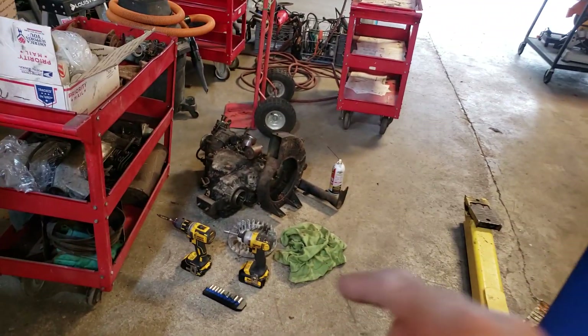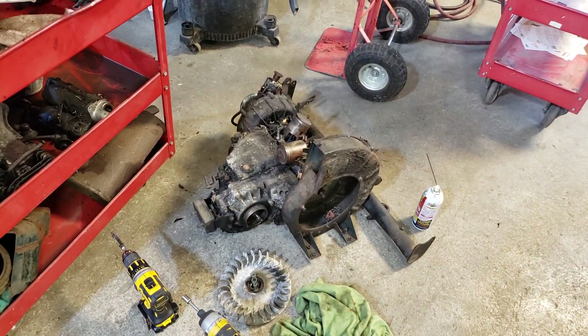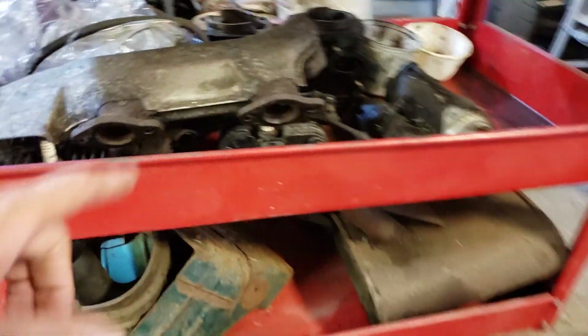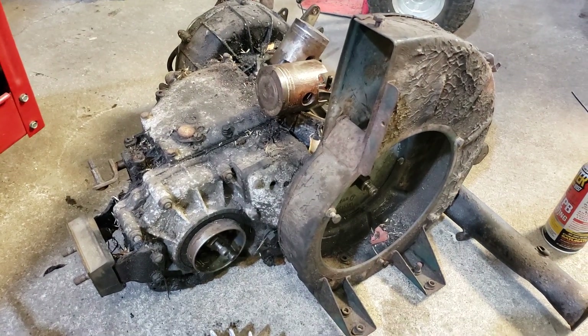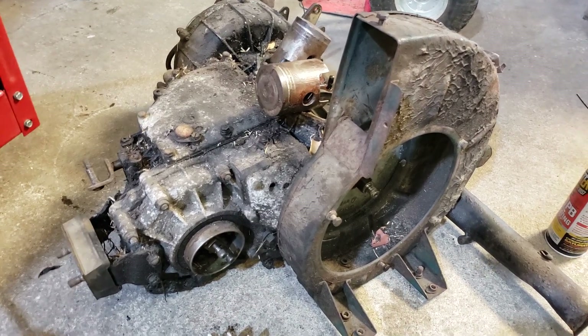We got the engine on the floor. We did a video not too long ago about getting the seized pistons out. I have the cylinders there on the cart. I'm basically transferring all the parts off this engine to be cleaned, checked, rebuilt, and itemized and prioritized.